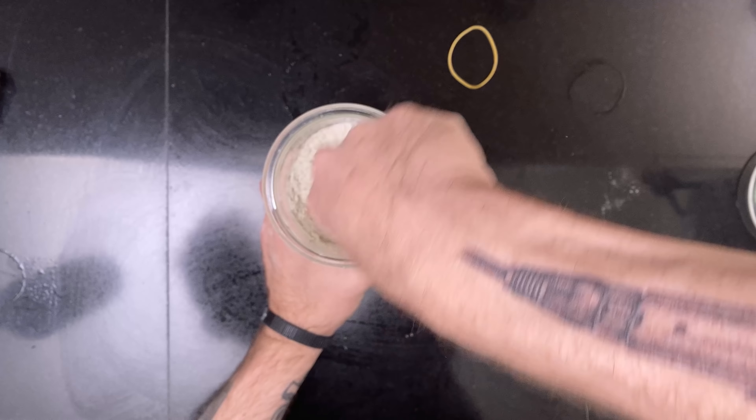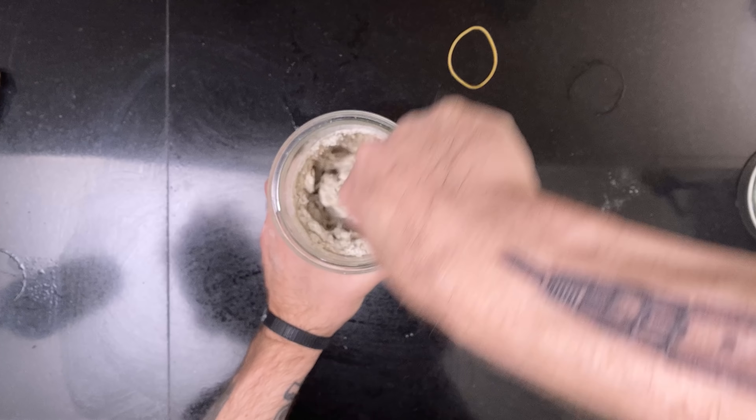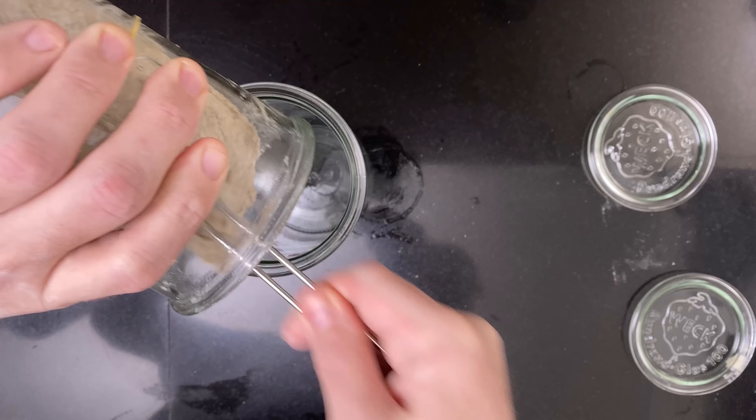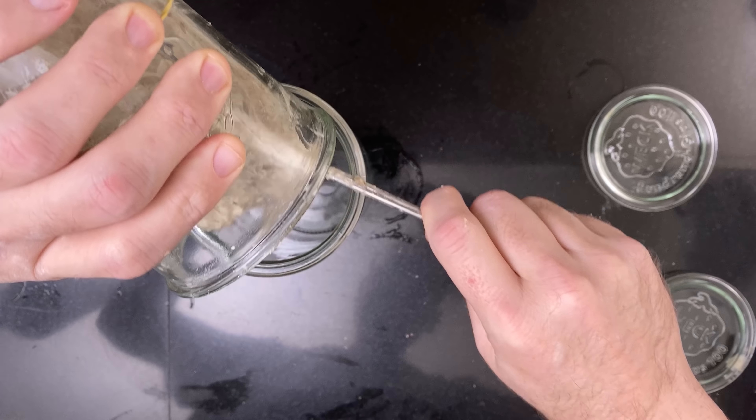All the formulas are linked in the description. First, I built the levain for use in all three breads. And then I realized that I needed a bigger glass for it to triple, so I switched the container.